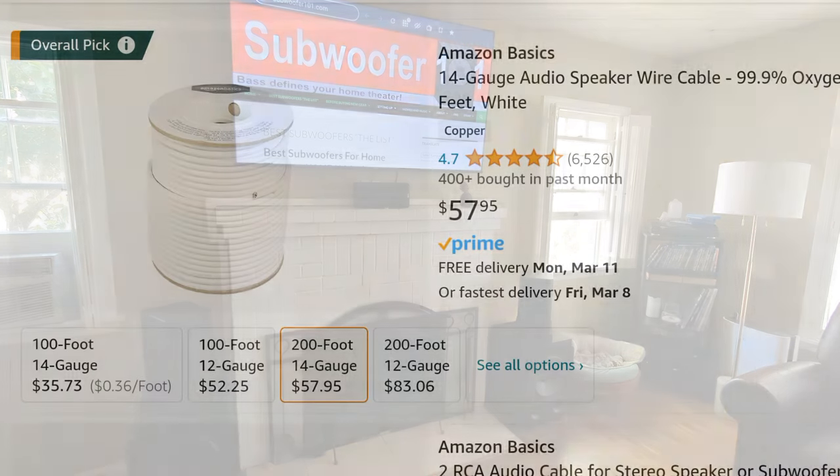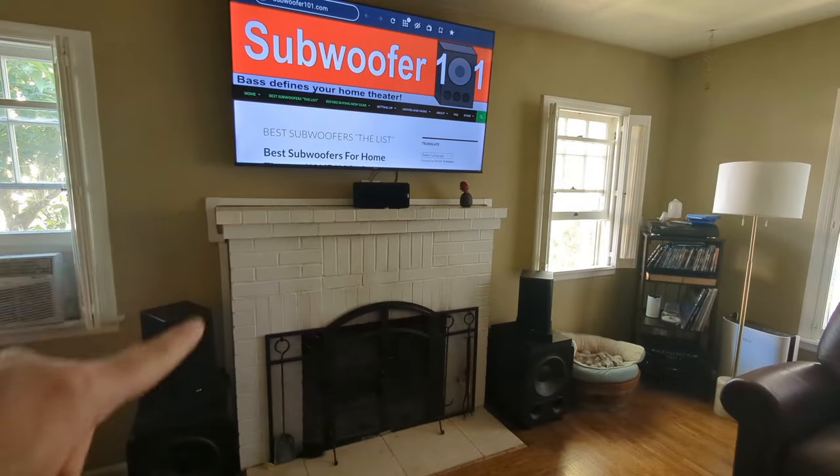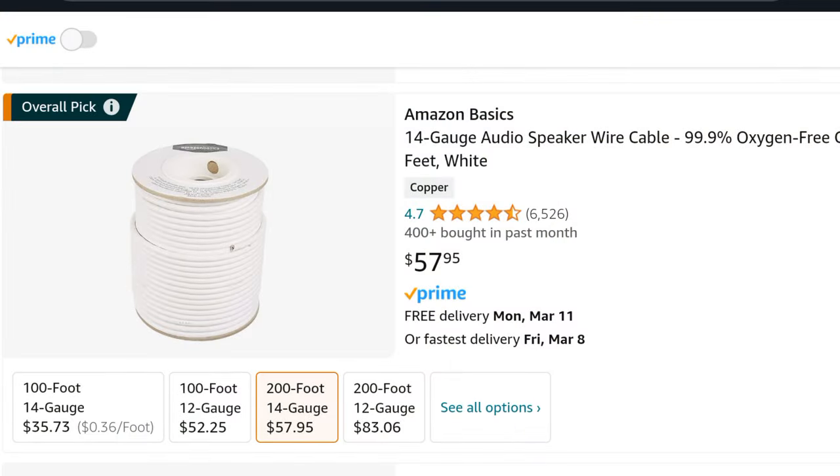I actually went with a 14-gauge cable. Normally I run 12-gauge, but having to run everything around in these raceways, I wanted something more flexible. I ended up getting a twisted pair 14-gauge cable.